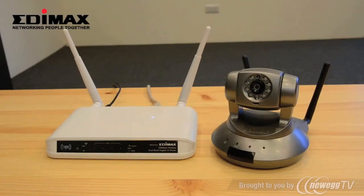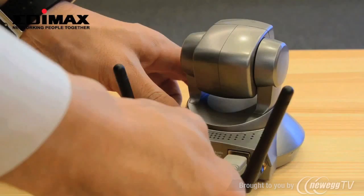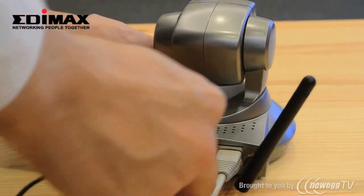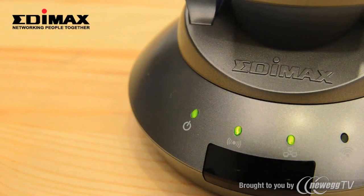Let's take iPhone for example. Plug the Edimax Network Camera to a router, and then power it on. When the power LED stops flashing, it means that the network camera has been automatically connected to the cloud.